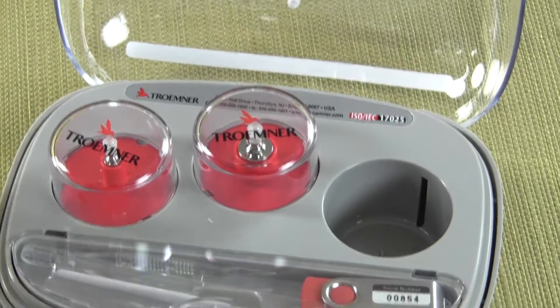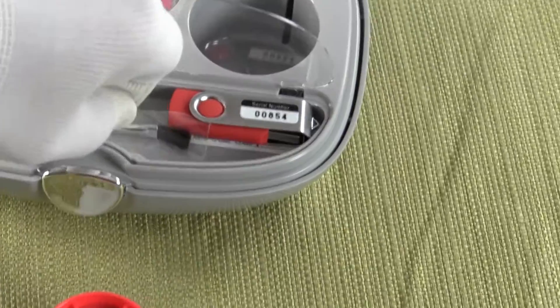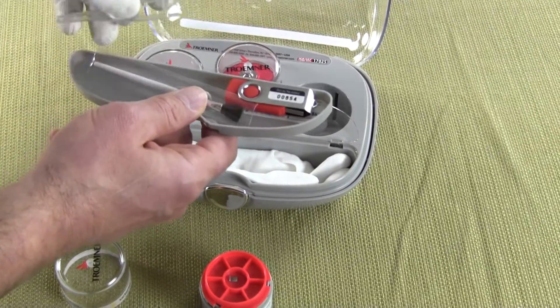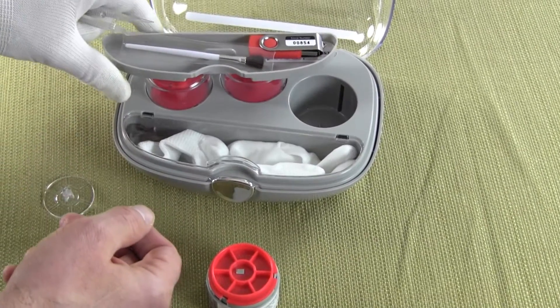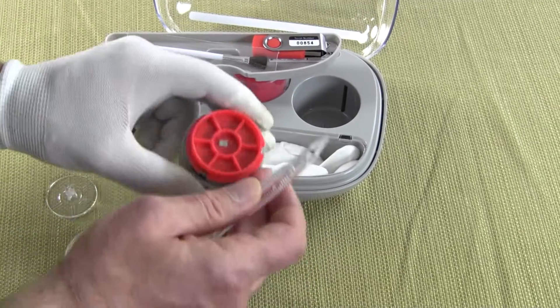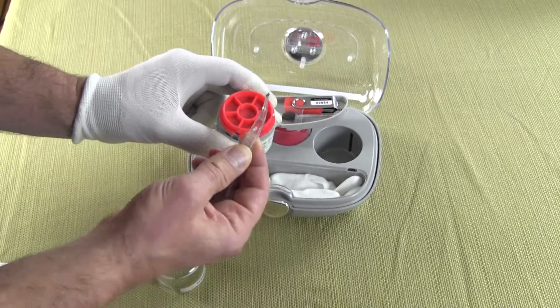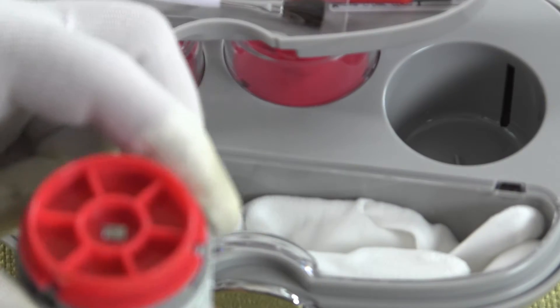This leaf weight is 20 milligrams. The kit comes with a little tray, and in the tray we have a pair of forceps. Those forceps are used to pick up the leaf weight and also the calibration weight. This leaf weight is 20 milligrams and is class 1.